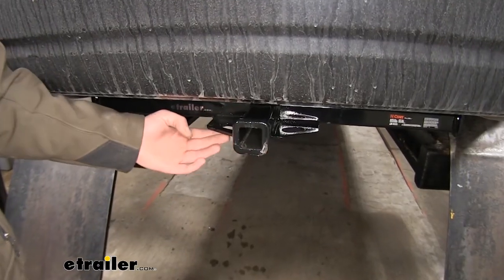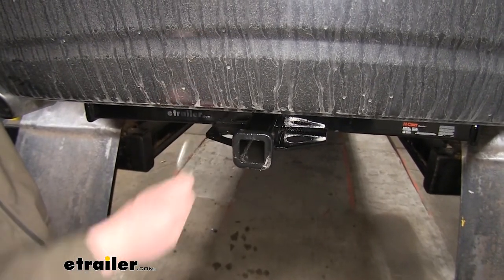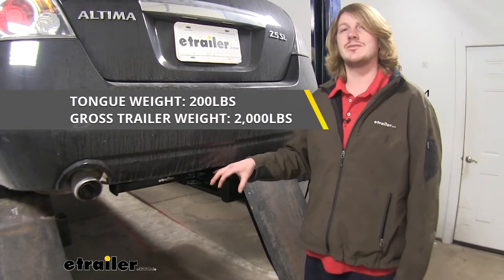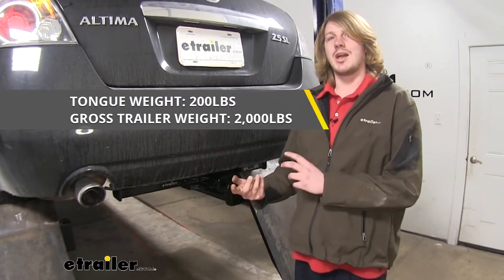It features plate-style safety chain loops with a fairly large opening, so it should accommodate most safety chains. It features a 200-pound tongue weight — that's the force going down on top of the receiver — and a 2,000-pound gross towing capacity, that's how much it can pull behind it.